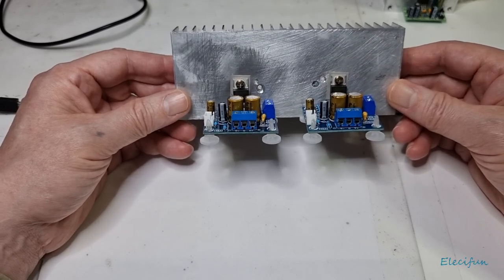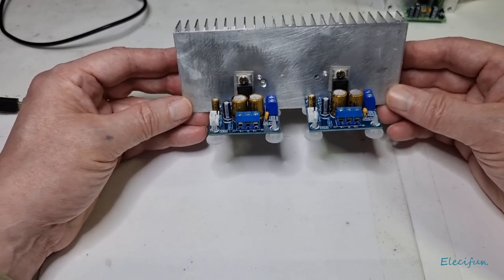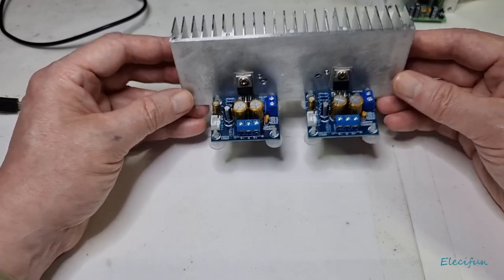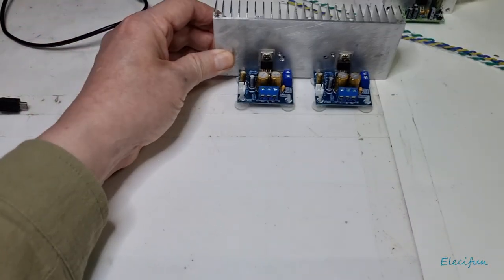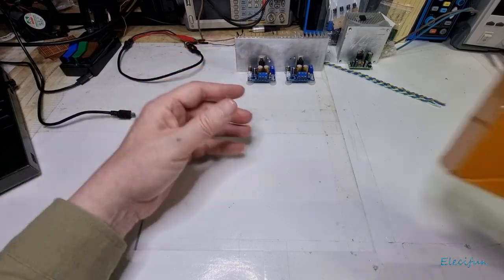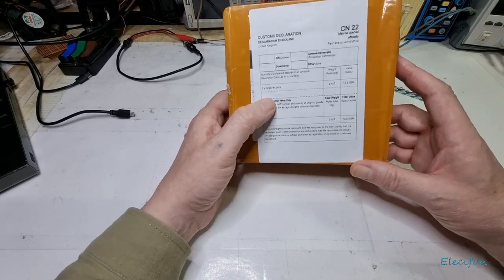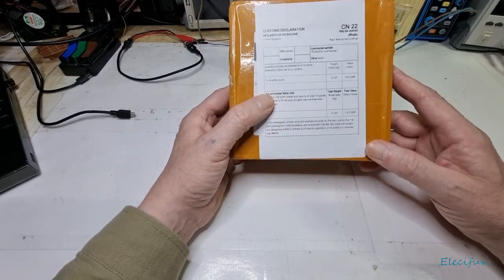What I want for this is a sort of preamp, something I can use mainly as a volume control. I know I could set up a potentiometer and do it that way, but I wanted a little preamp and I also wanted a little bit of history as well. What I've got here is a box that's come to me and it has some parts in it — an amplifier build.